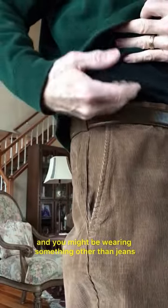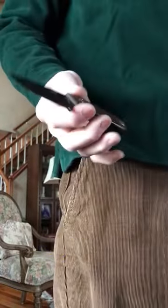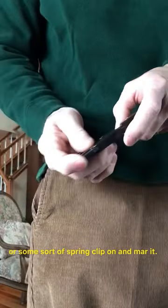This is for when you're going somewhere nice and you might be wearing something other than jeans. A pocket clip knife will put a dent in your corduroys and you don't want to tear up your nice pants, and you might be wearing a belt that you don't want to put a tech lock or some sort of spring clip on and mar it.